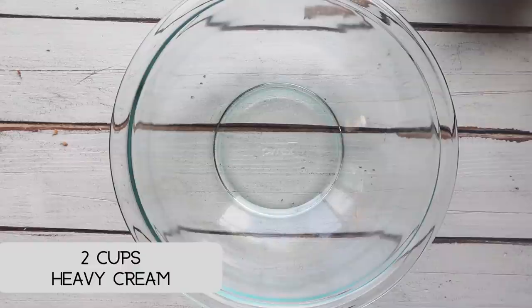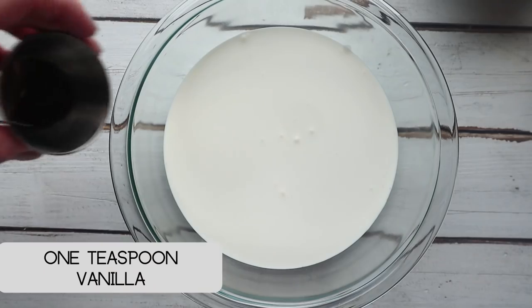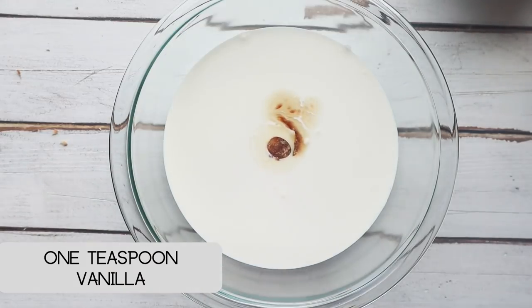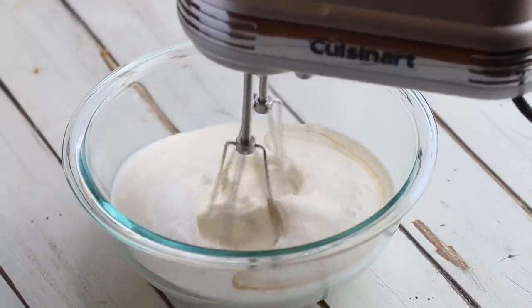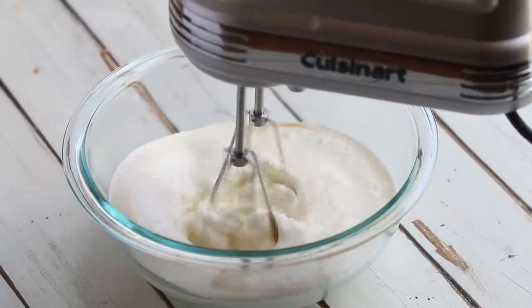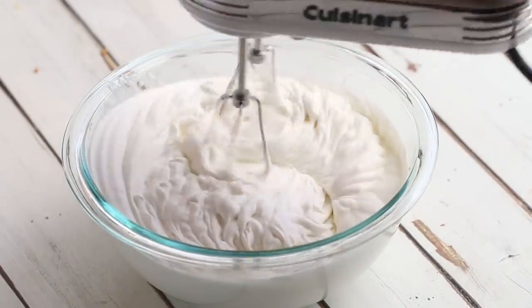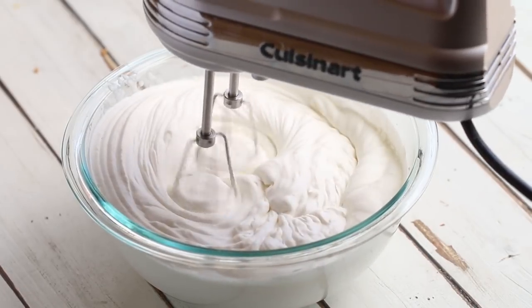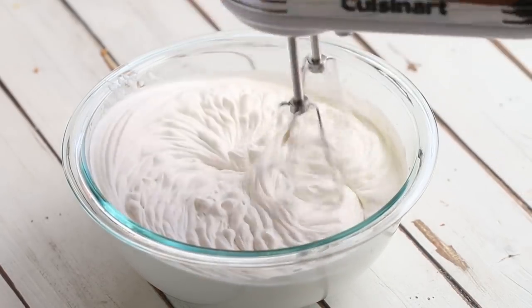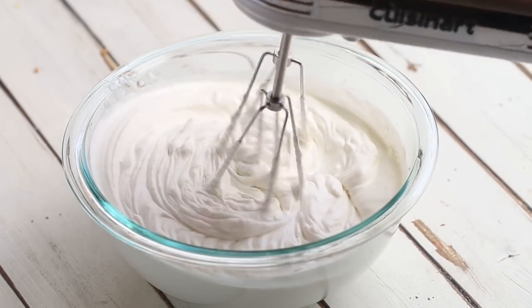To make keto whipped cream, add two cups of heavy whipping cream to a bowl along with one teaspoon of vanilla. Beat that together until it forms stiff peaks.